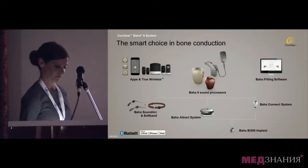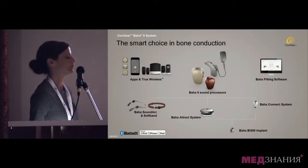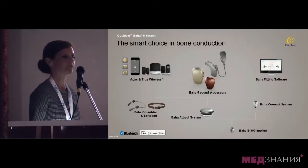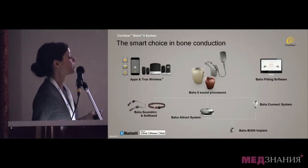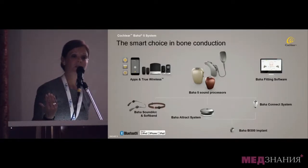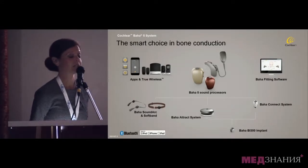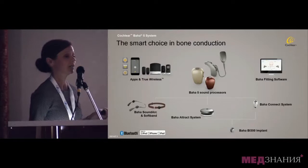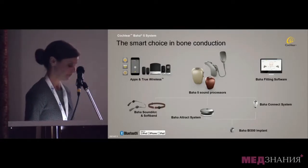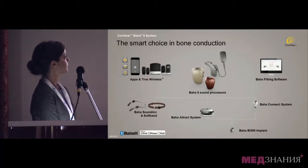Or it may be installed as a magnet. In this case there is no abutment that goes through the skin, and the system will be called Baha Attract. We also have several non-surgical options that can be used to demonstrate the device in the clinic, or for patients who are not surgical candidates — those are the Baha SoftBand and the new Baha SoundArc.